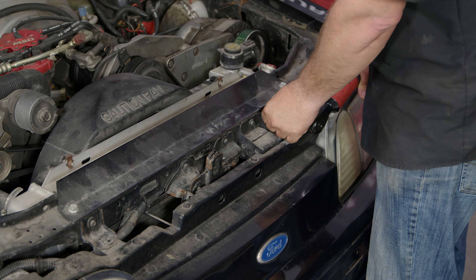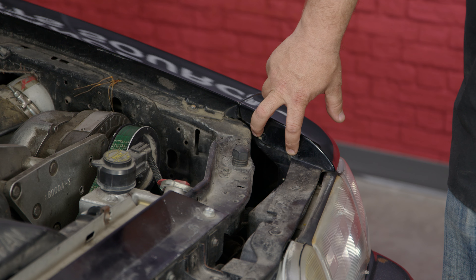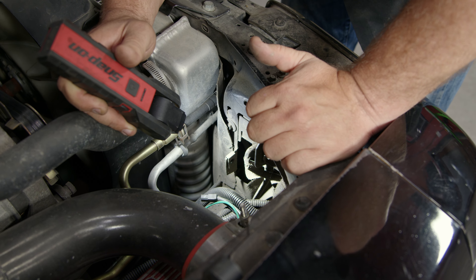If you're working on an LX or even an earlier Fox body, the process is pretty much the same. It doesn't matter where you start — you can start in the fenders, you can start underneath. We're going to start up in the engine bay with these two brackets right here. We're going to remove the bumper with the header panel, headlight panel — whatever you want to call it — already installed to it.